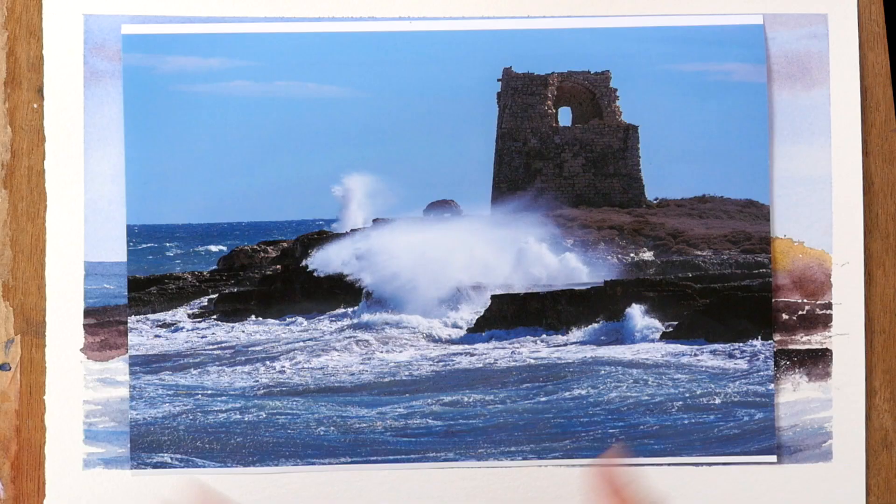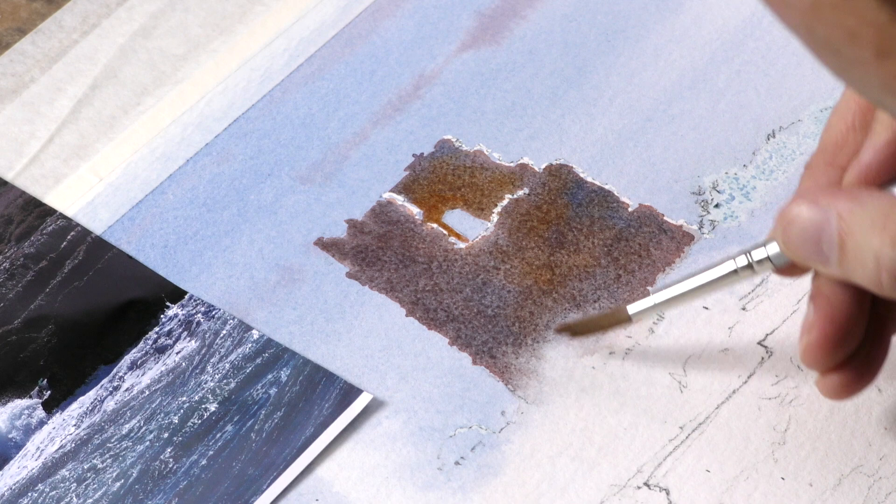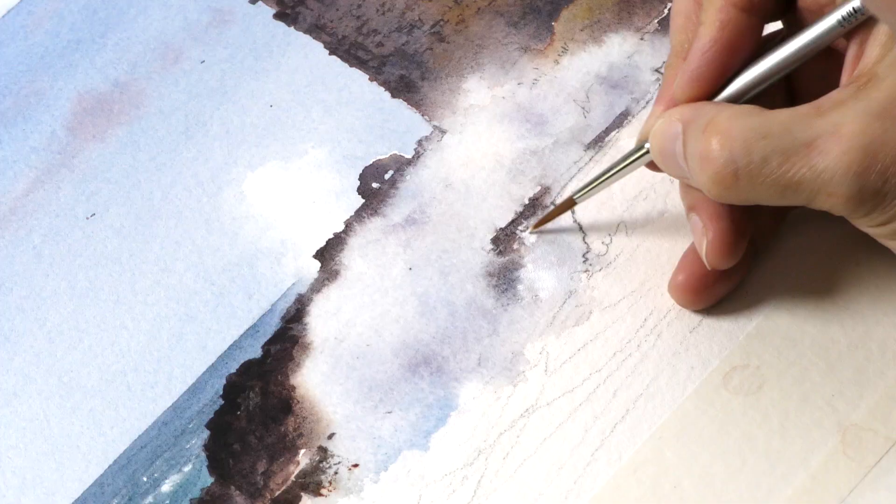A great little subject for today's watercolour landscape tutorial. This is Cilento in Italy, but it doesn't really matter where it is particularly. It's about getting a picture with spray and the splashing waves — a coastal scene with splashing waves and all that action.